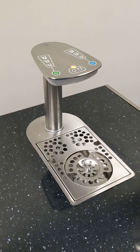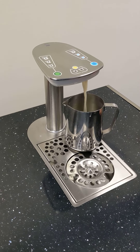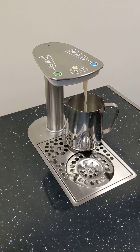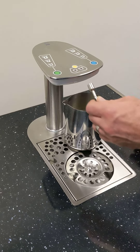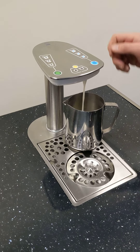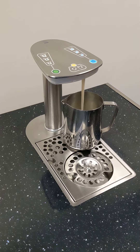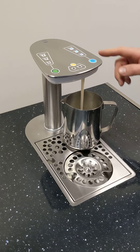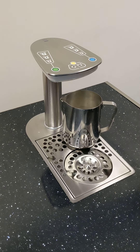Just pour that milk out. We do a double tap now in dispense mode — it's remembered that shot size. So now if we repeat the process for the third jug. Cancel or dispense. That's remembered that shot size.